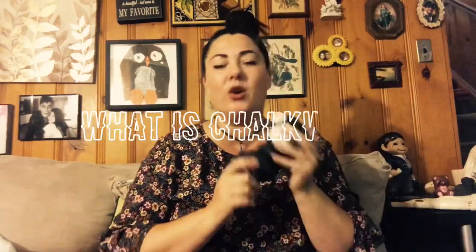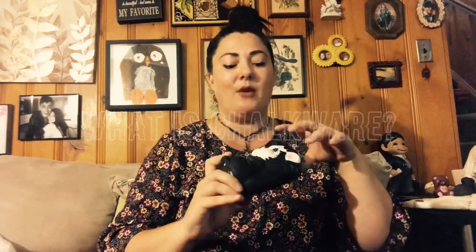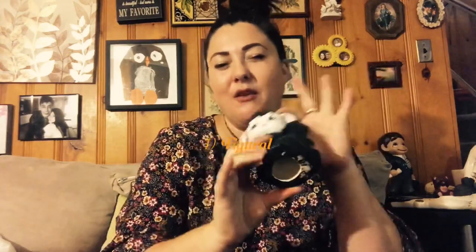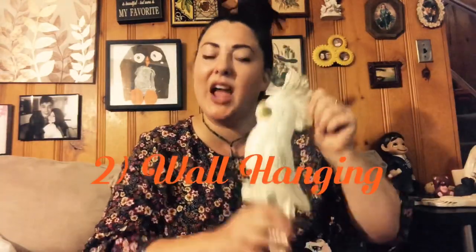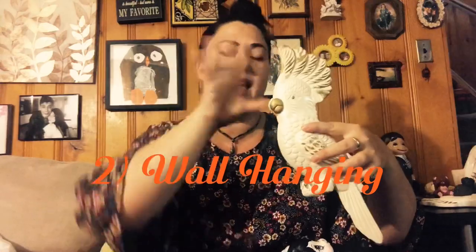So let me start out by answering the question that's on a lot of your minds: what is chalkware? Chalkware is an ornamental figurine made out of gypsum and plaster of Paris. It's kind of heavy but not a lot, and they're hollow. Chalkware figurines are hollow, but they can also be wall hangings. If all of the paint was taken away, it would look like a piece of chalk.